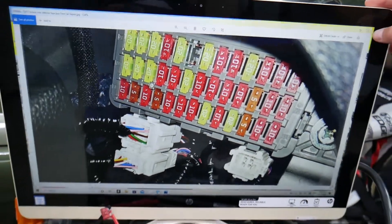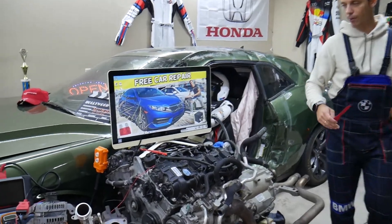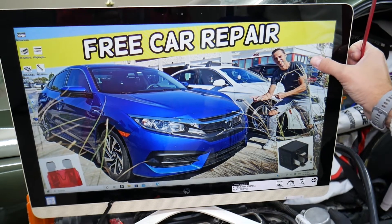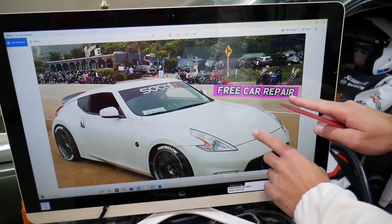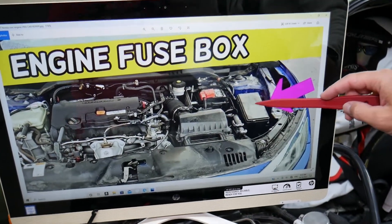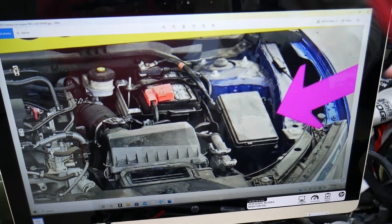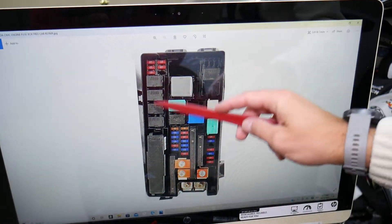The daytime running lights relay location — we'll demonstrate on a 2017 Honda Civic. You have two different fuse boxes; we need to open the one located under the hood. Once you open the hood, right here you're going to see the fuse box. Remove that cover and let me zoom in a little bit so you can clearly see — you open that cover and you'll see a fuse box layout just like this.